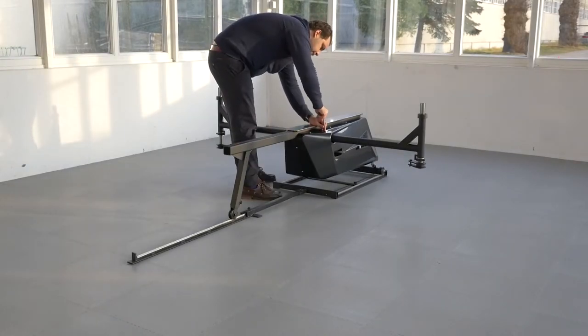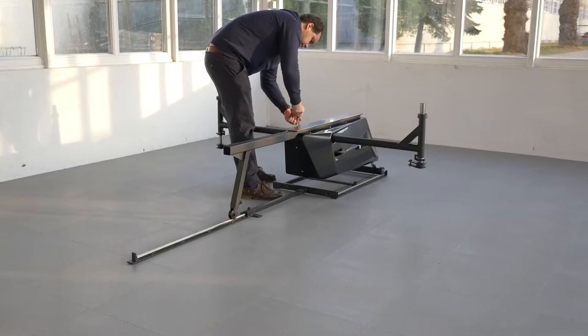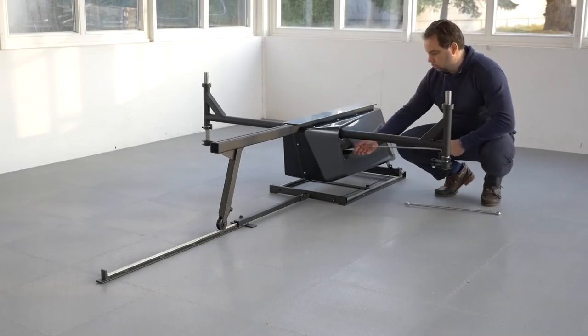Tighten the riggers well with an Allen key, and you need to retighten these every once in a while. You'll know if they come loose — it'll feel a bit loose at the catch as well.